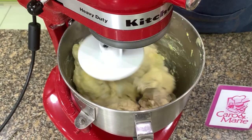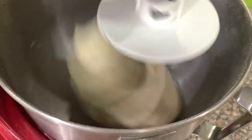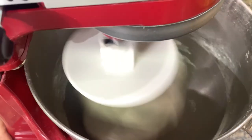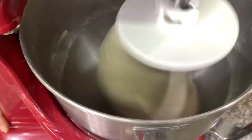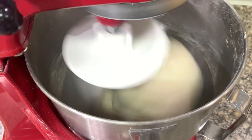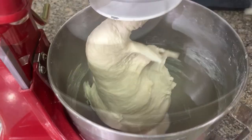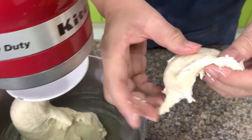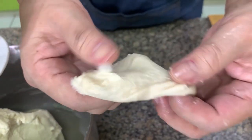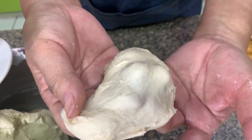Mix at medium speed for 10 minutes. When you hear the slapping sound — you can hear the dough being slapped around the sides of the bowl — that's a sign it's ready to check the window pane. You pinch off a small portion and try to stretch it. If you can stretch it without tearing, it means you have formed the gluten and it's ready for fermentation. You can see the tip of my fingers.